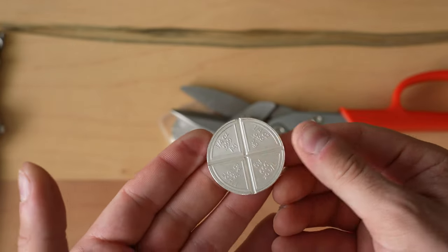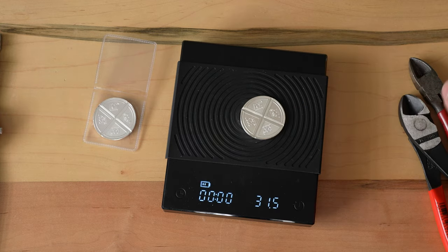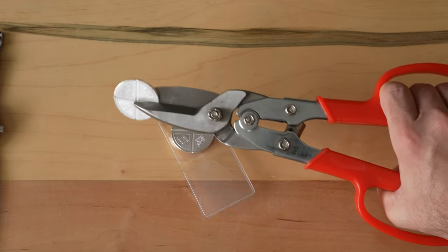Turns out silver is really hard to break with your hands. So before we cut anything, we probably should weigh this first. 31.2 — that's about right for this coffee scale. So that means when we divide it into four pieces, everything should weigh about 7.8 grams.